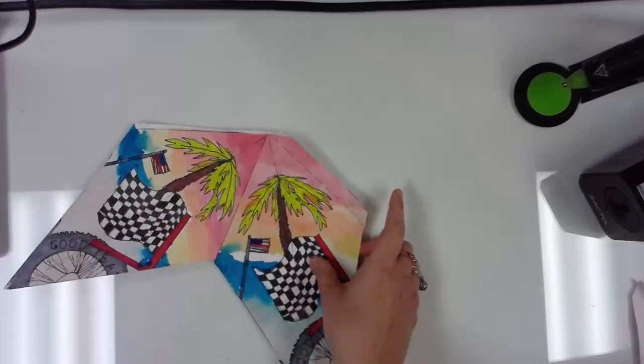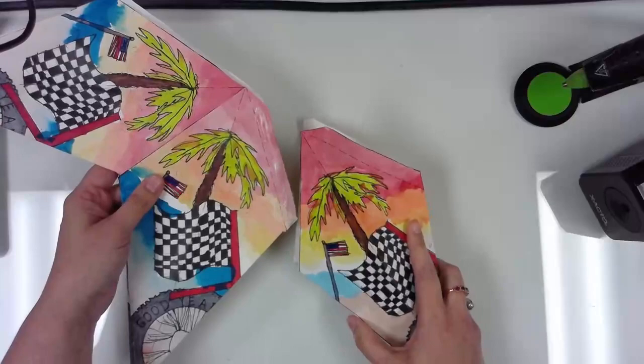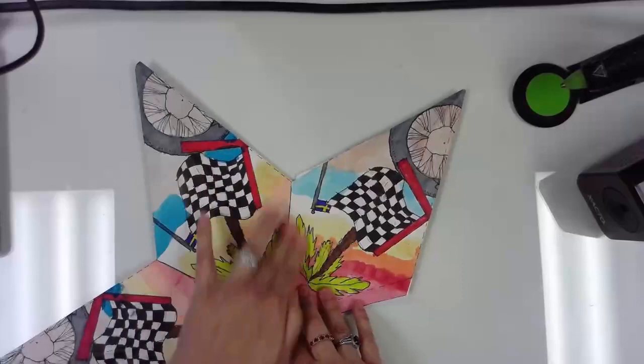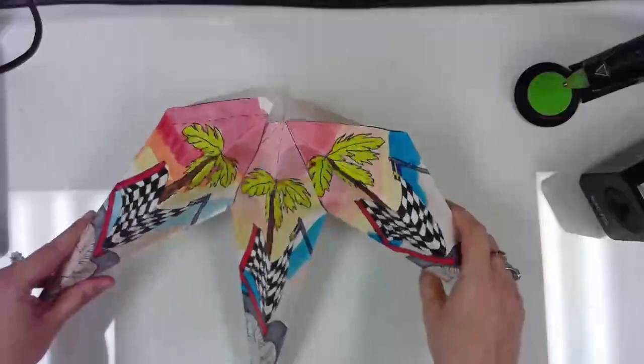Now he has two pieces of his lantern put together. I'm going to repeat the same process — put glue on this, grab my next piece, and put it inside. Wait — do you see how it's not facing the same direction? Face it the same direction, then put it inside, lay it flat, and really hold it down and push. It's okay for it to go flat right now. If you fold and glue it correctly, you should be able to pop it back up in no time. Put your hand in and make sure it's not stuck down anywhere on the inside — now he's halfway done.